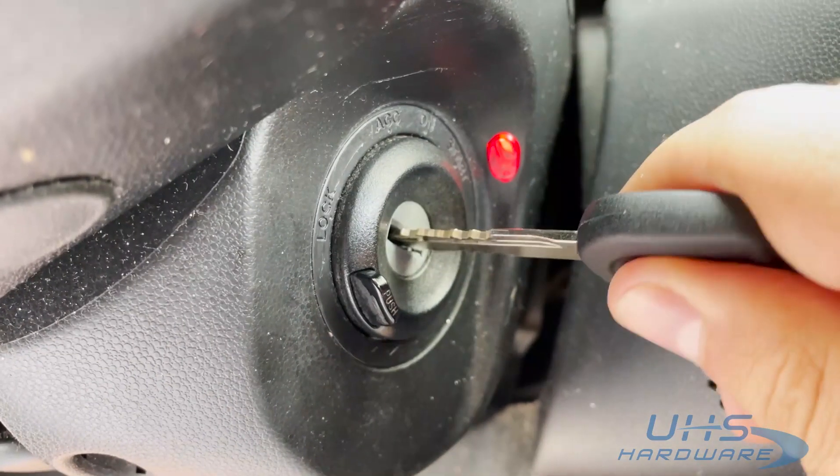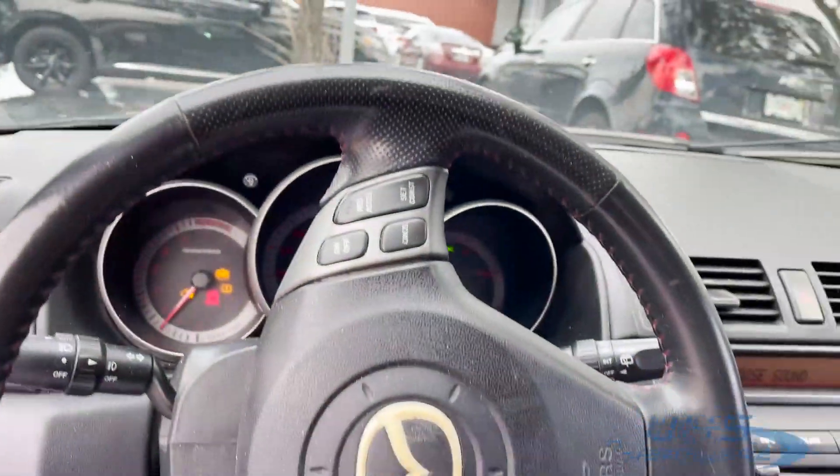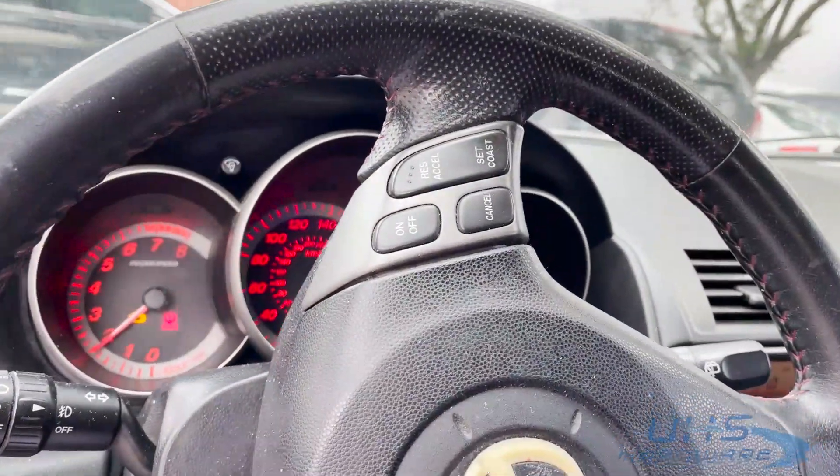Alright, let's go ahead and stick the key in. It's a clutch, so push the clutch in and turn the key. Boom! We got ourselves a nice new key.